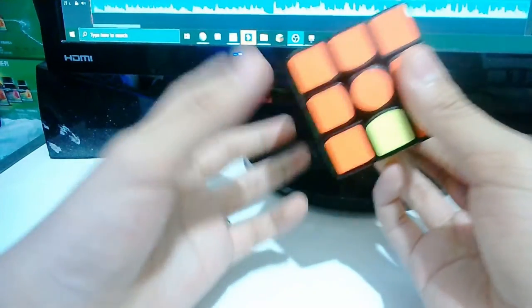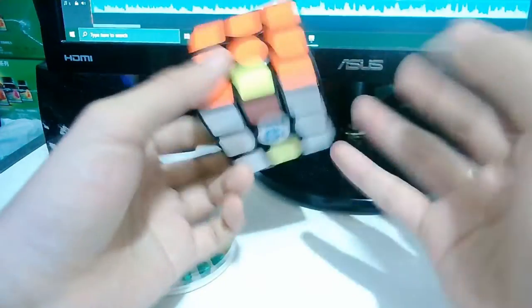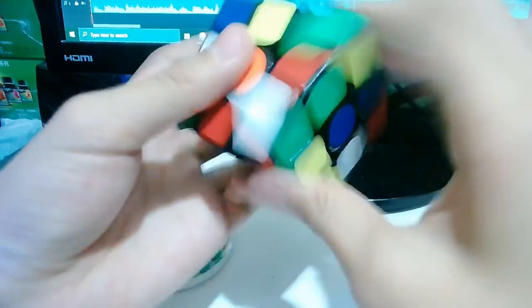I will buy some Mojo cubes, but I will use them as backup cubes. You know what Mojo is. So let's do some solves, shall we?